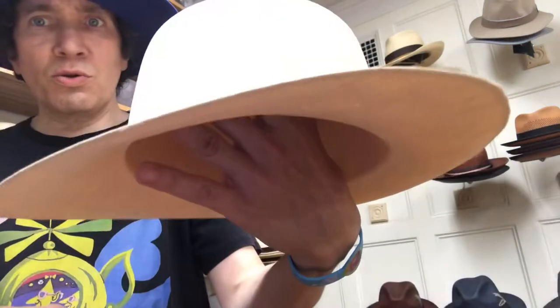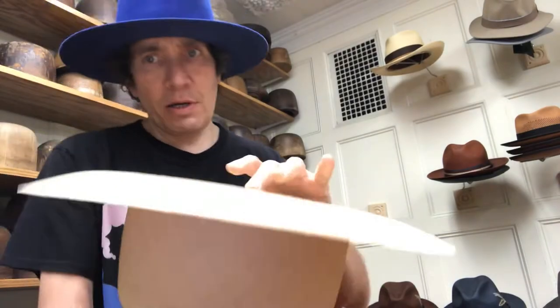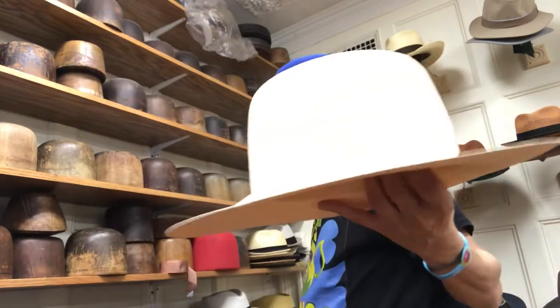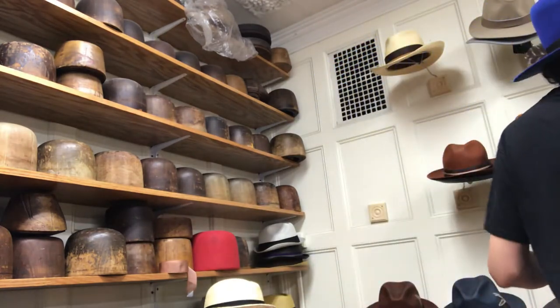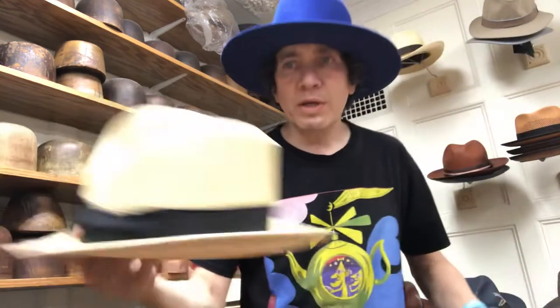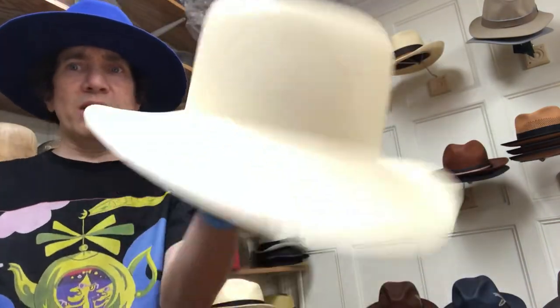This is a Monte Christi Fino Fino, or Super Fino quality Panama body. When you get a Panama hat, here's a typical Panama hat. They all start off like this. Pretty much every felt hat and straw hat starts out as a body. The difference is that these are hand-woven — woven by hands, just like knitting a sweater.